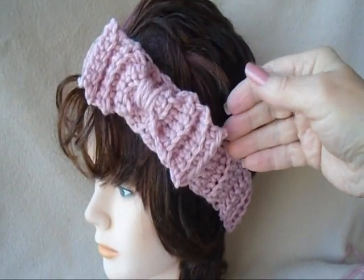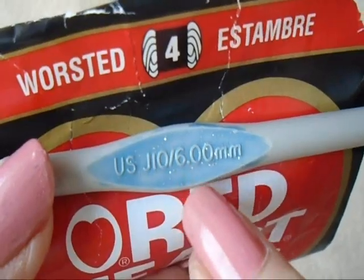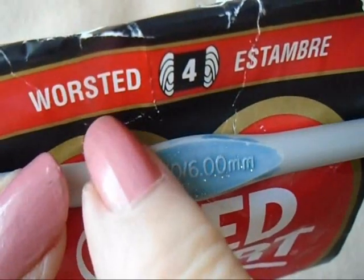Hi everyone, this is Emmy. Today I'm going to show you how to make a headband with a bow. So let's get started. I'm going to work with a size 6mm crochet hook and worsted weight yarn.